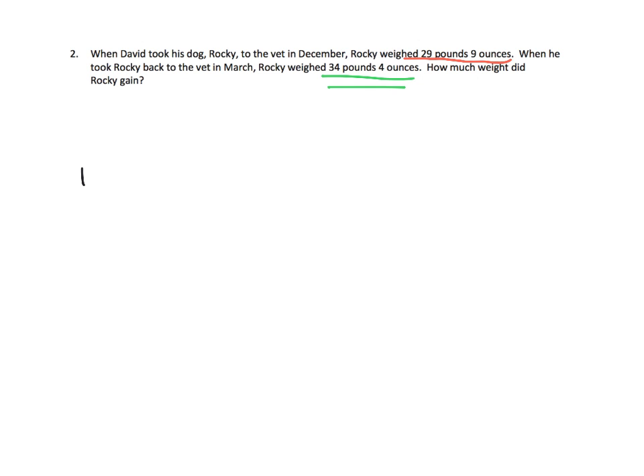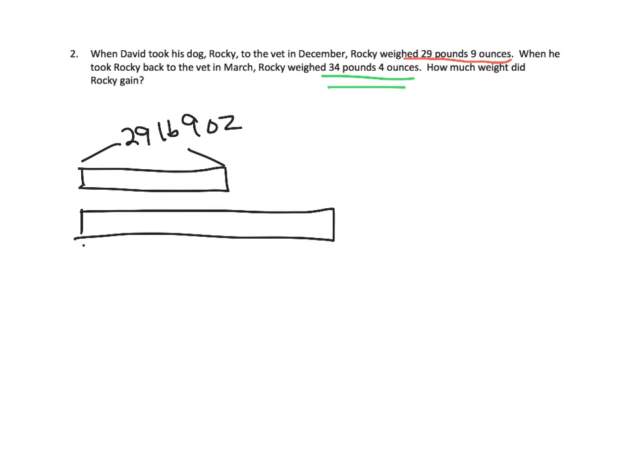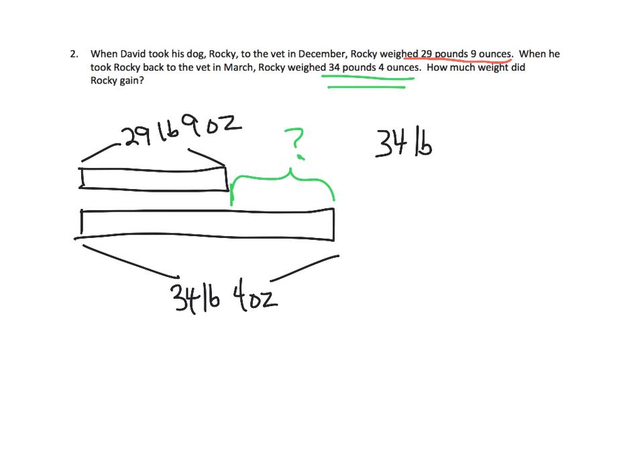We know that initially Rocky weighed 29 pounds 9 ounces. But then the dog weighed later 34 pounds 4 ounces. And the question is how much did it gain — that's a subtraction problem. We're going to do 34 pounds 4 ounces subtract 29 pounds 9 ounces. We have enough pounds to subtract 29, but we don't have enough ounces to subtract 9 ounces, so we're going to have to do some regrouping.